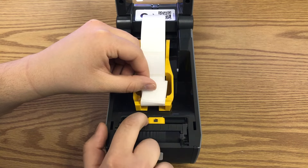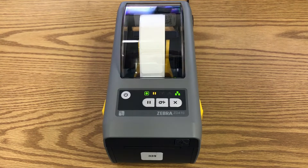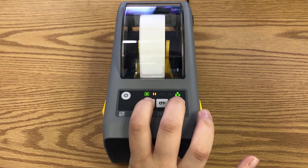Once the arrows are aligned, close the printer lid. On the front of the printer, hold down the pause and the cancel button simultaneously for about five seconds, and it will print out a couple of labels.